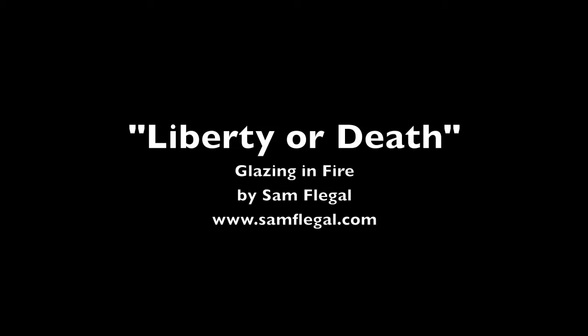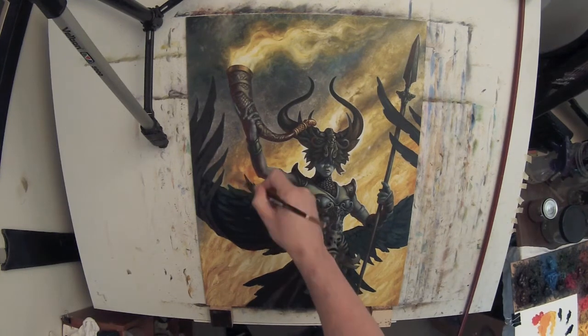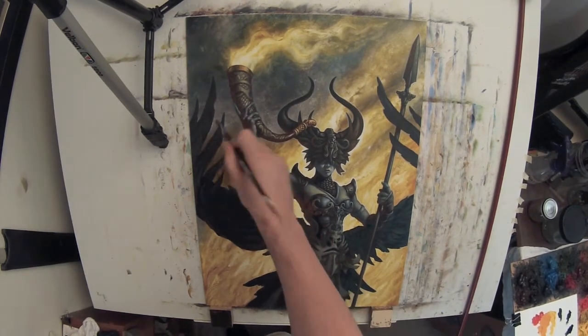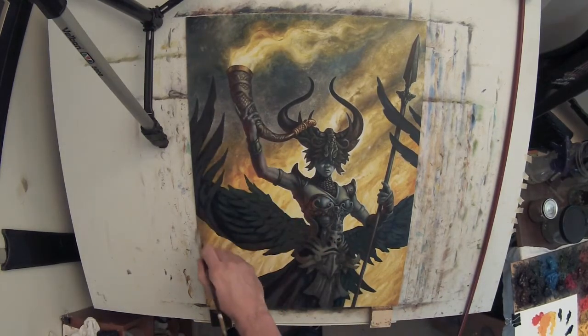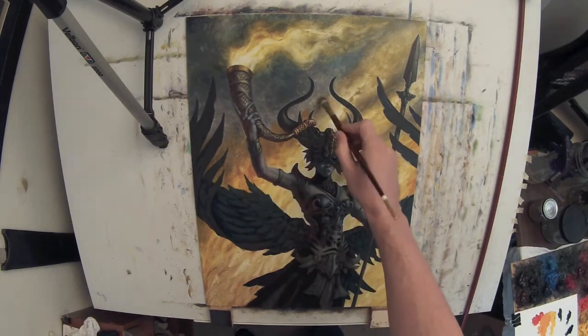Hi there, this is Sam Flegel, and I'm back again to talk about my Liberty or Death painting. In my first video of this series, I talked about that I would come in later and do some glazing, that the background wasn't done — and that was a true statement.